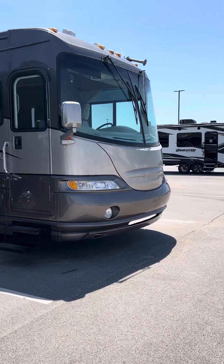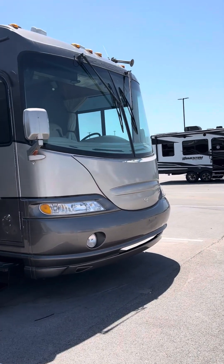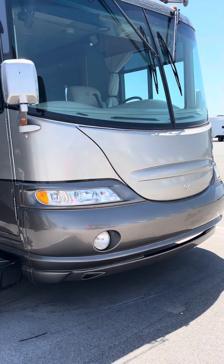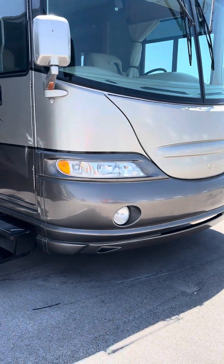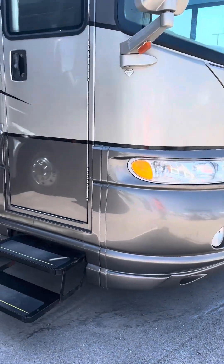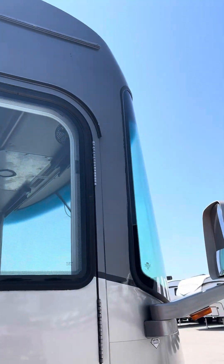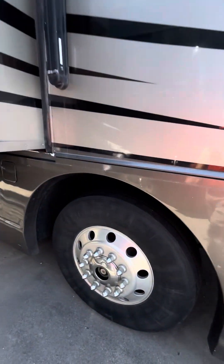Hey, it's Casey with Lazy Days over here in Council Bluffs. Gonna give you a quick tour of the 2004 Coachman Sports Coach 420 TS. Just gonna kind of go over and show you some of the outside, the bodywork, and get you some of the inside here.